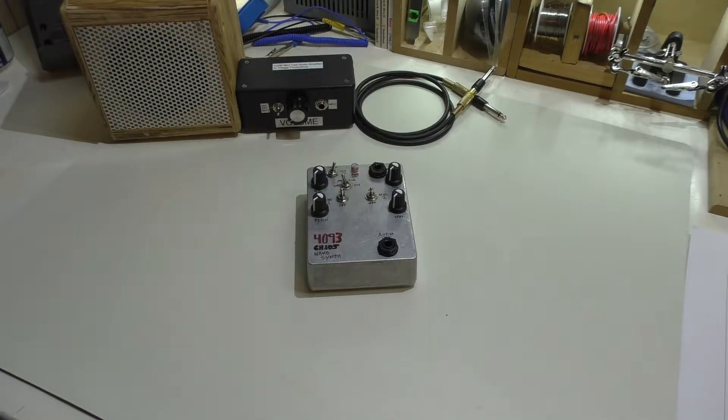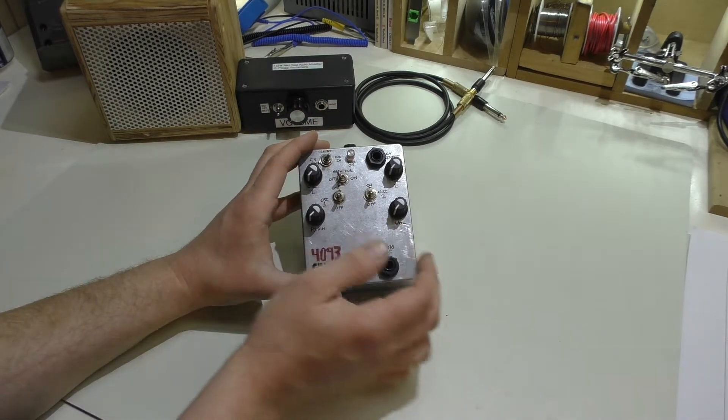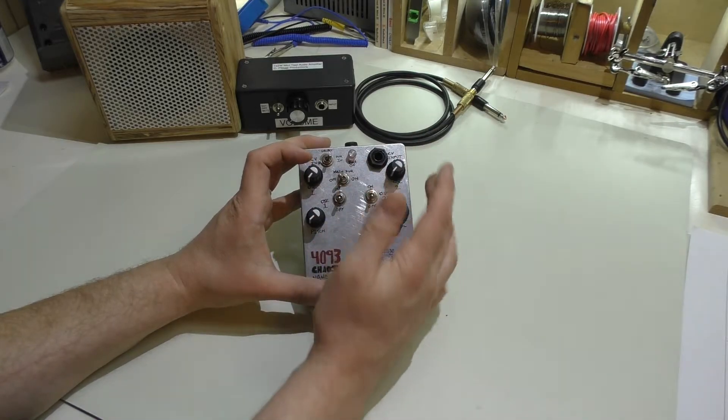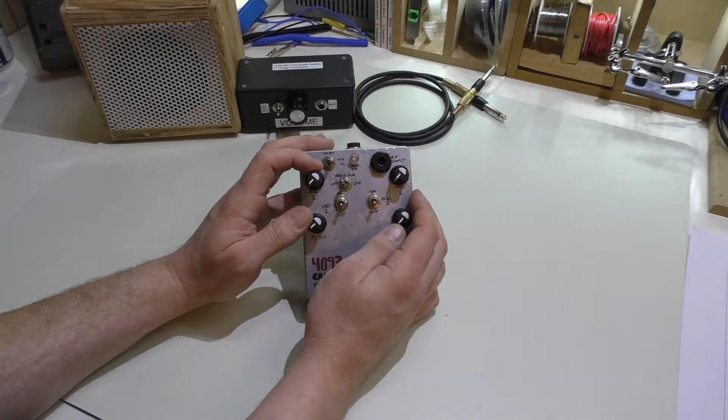Welcome back. Today we're taking a look at this 4093 Chaos NAN synthesizer that I purchased from Synthrotech and built as a kit. Basically everything that you see included in this little box was included in the kit except the box and these knobs. It actually came with different knobs but I wasn't too crazy about them so I opted for these instead.